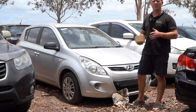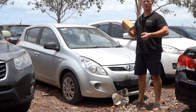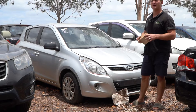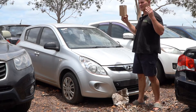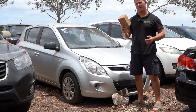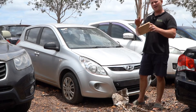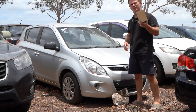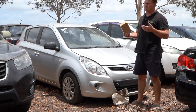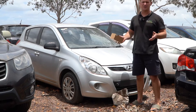This is a super common problem with the i20 — basically the horn stops working, and of course it's going to be your airbag clock spring. Anything we do DIY tutorials on, we also sell the product. If you are in Australia, it's free express post — $83.30 delivered to your door. Compare that to a $300 part from Hyundai.